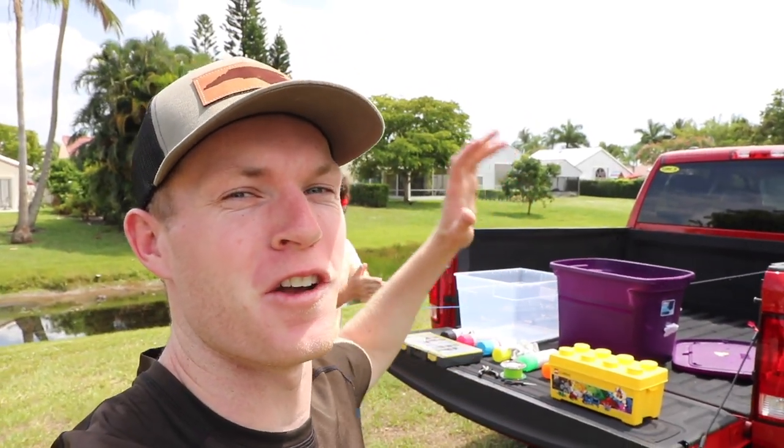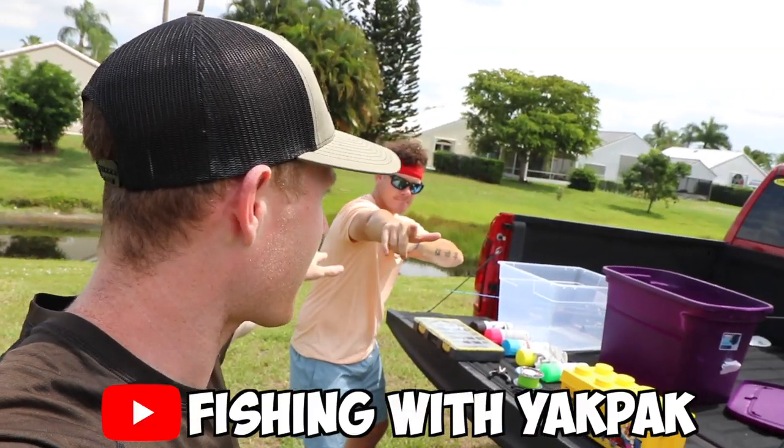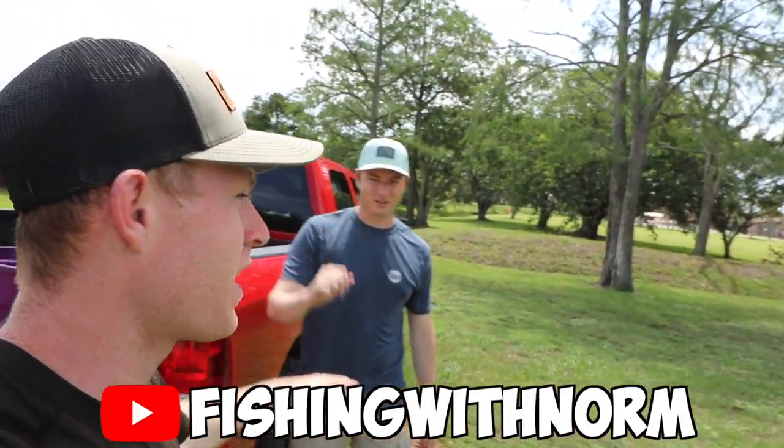What's poppin' and welcome back to another episode of Fletcher the Fisherman. I got some boys here with me today. We got Yak Pack, we got Fishing with Norm, and today we are making Lego lures.